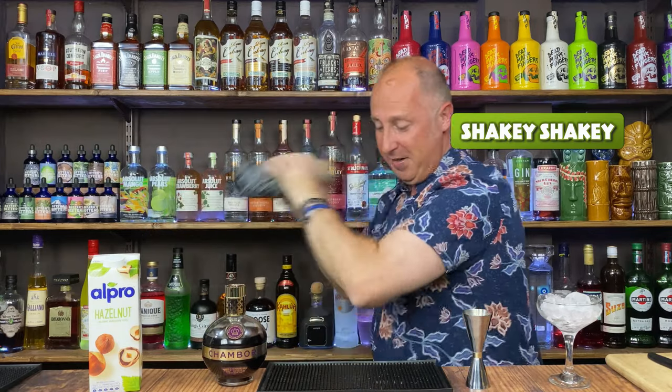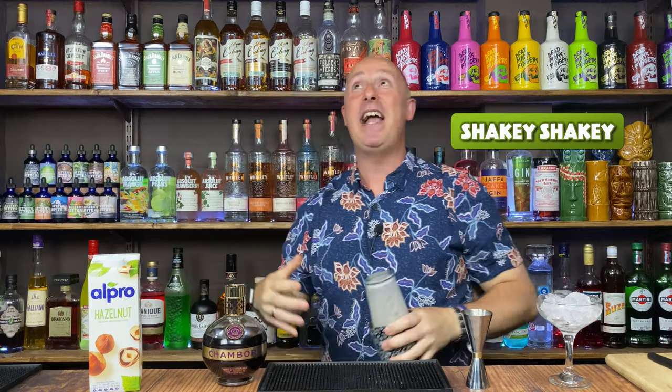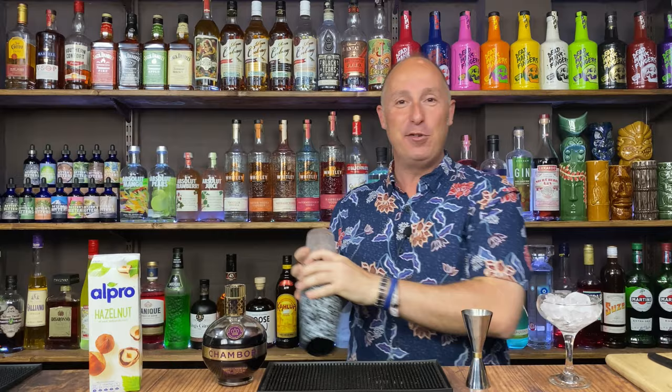Hard, fast shake. Good sort of 10 to 12 seconds — you know the drill. Proper welly. I have to say, I love this bar now. I've got so much room behind this bar, my bum doesn't hit the shelves behind me.